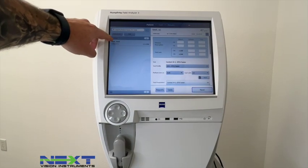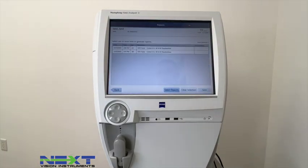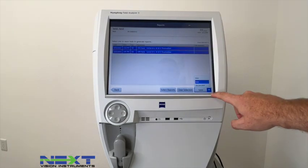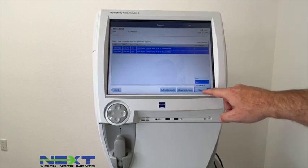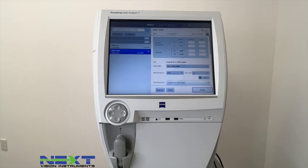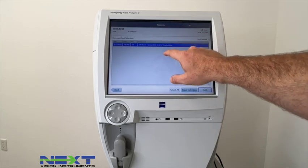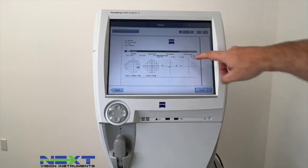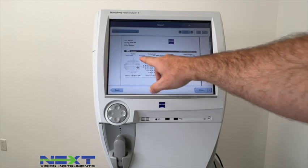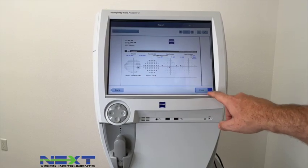After saving, go to Today to pull up the test you just entered — you can select All or Today. Go to Reports and from here you can print, save to an external USB, or export to DICOM. To pull up a report from the past or one just run, select the down arrow then Next and this is the report that will print out for the right eye, showing all the test details. From here you can also print, export, or save.